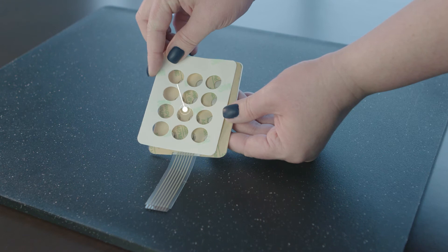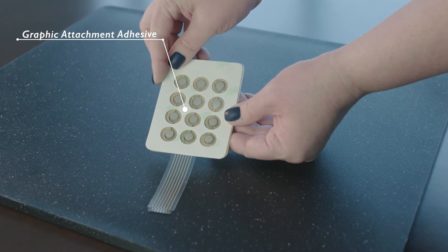A final double-sided tape, the graphic attachment adhesive, bonds the graphic overlay directly above the top circuit.